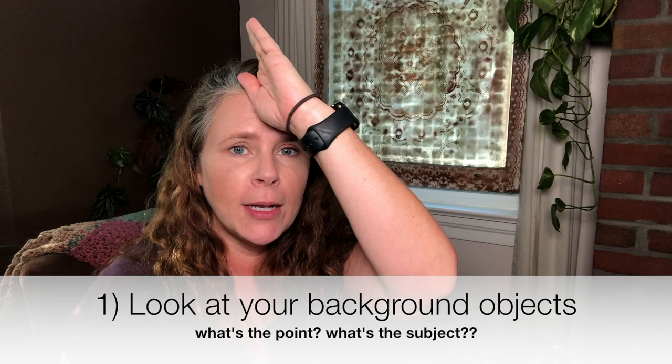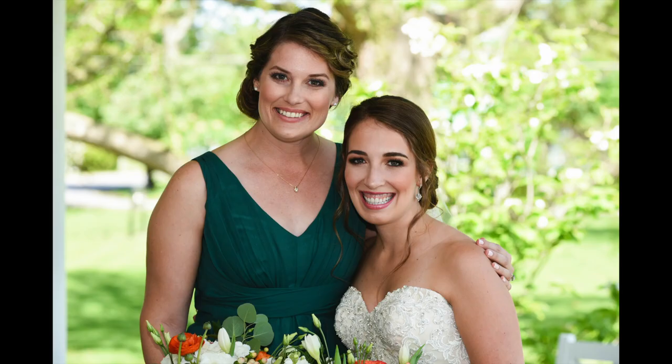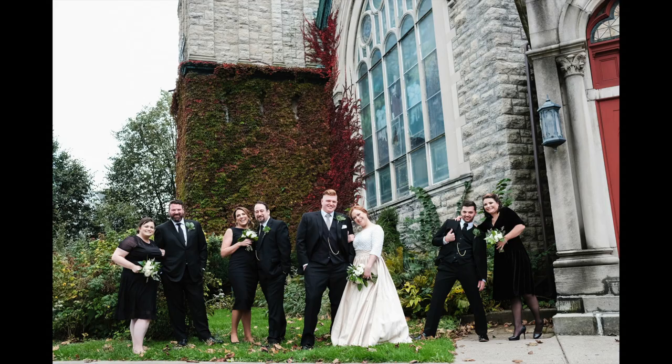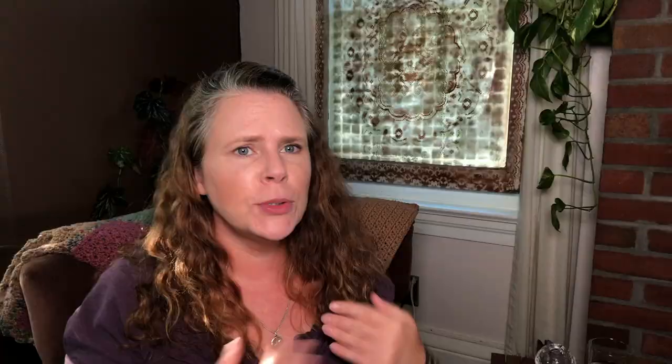My first tip is: be responsible for everything in the frame. As you can see, I'm split in half right here — you don't want to do that. You don't want a tree, a light post, or a power line pole growing out of somebody's head in the background. You always want to see what's in the background and ask, can I eliminate it? As you can see, I have something light here and something dark here, so that's not ideal.